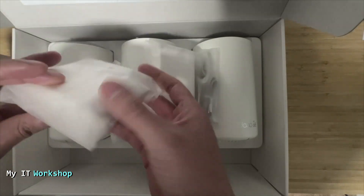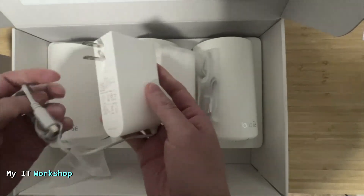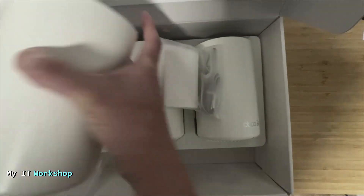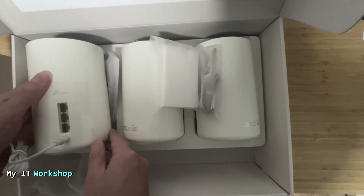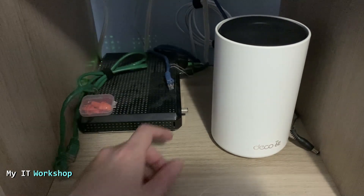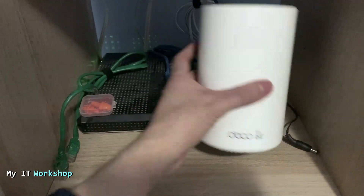The power adapters are a little bulky. Once you've decided where to place the Deco, just plug it into the back of any of the Decos. Now let's configure them. This is where my internet modem is located — this is from my ISP — and we're going to connect it to the Deco.